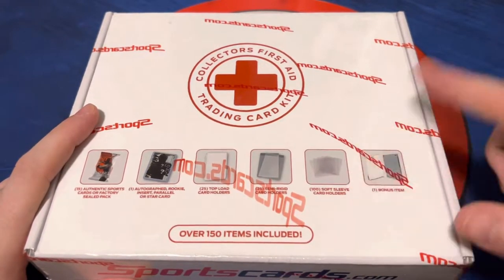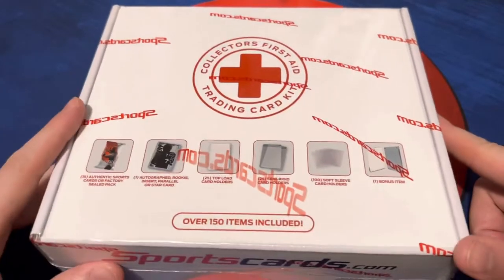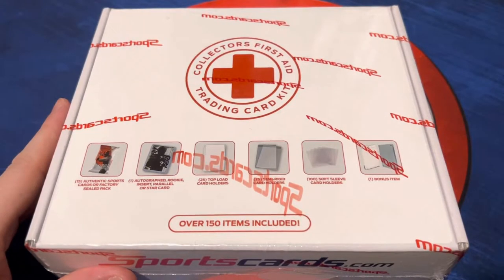We're always needing top loaders and sleeves and stuff. For the price, I was like, yeah, it's a gamble. Let's see what it's all about — something I've never seen before. So we figured we'd put it on the channel.